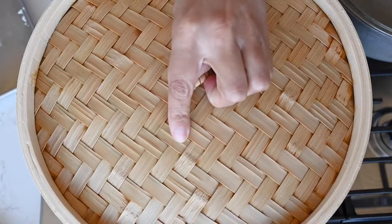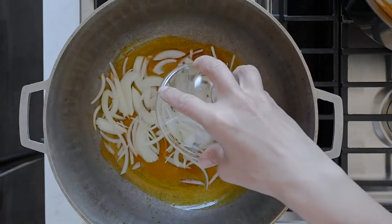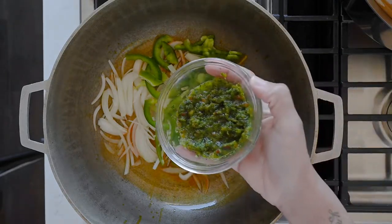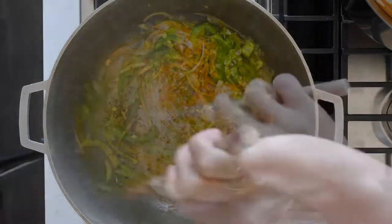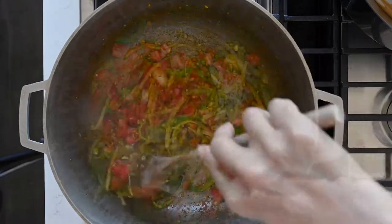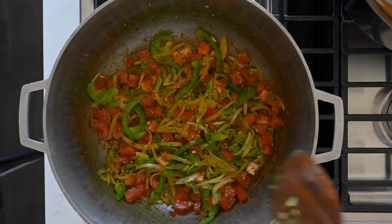You can start on the salmorejo de jueyes 20 minutes before the coconut grits cakes are done steaming. Heat achiote oil or olive oil in a caldero and add sliced onion, sliced green bell pepper, minced garlic, and sofrito — I have a recipe for sofrito on my channel. Sauté these over medium-high heat for three minutes, then add diced Roma or vine-ripened tomatoes to the caldero. Continue sautéing over medium-high heat for three to four minutes, stirring occasionally to keep things from sticking.